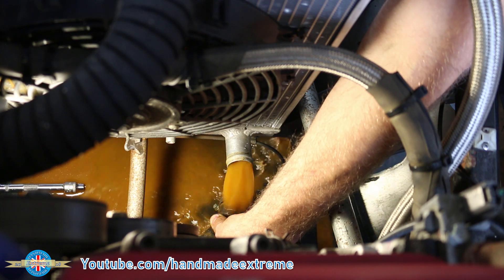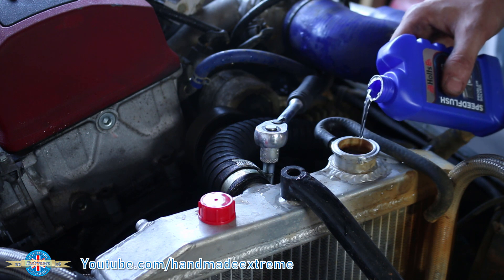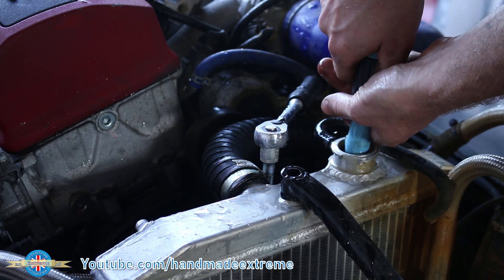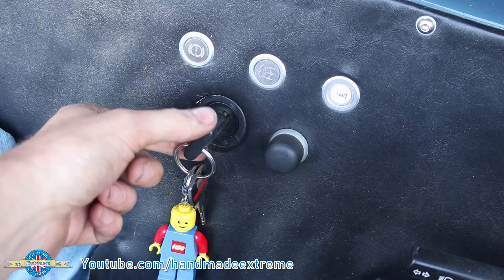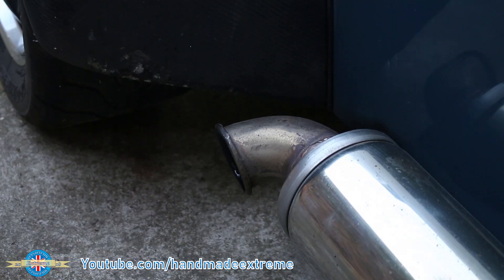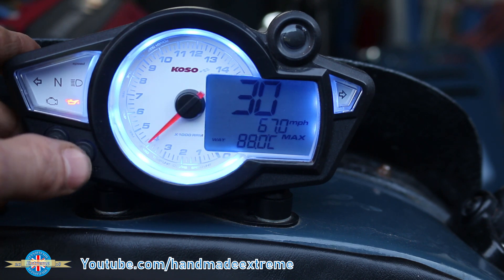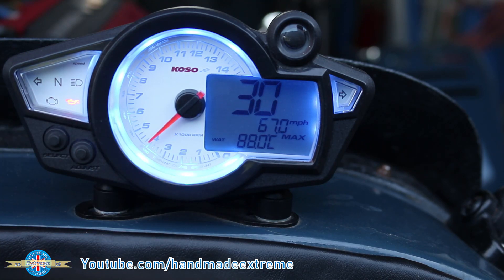Let's get the coolant dropped and the radiator cleaned out. That's looking really quite grim. There we go — radiator cap off, all the dirty coolant out, hoses back on. I'm now putting in some radiator cleaner and refilling with fresh water. I let the car get up to temperature so the cleaning solution pumps all around the cooling system. I've just been for a little spin around the block and we've had a peak water temperature of 88°C. I'll let that cool down and then flush out the cleaning solution.